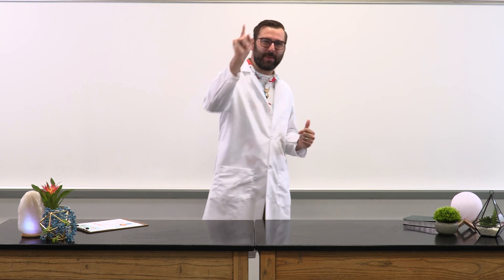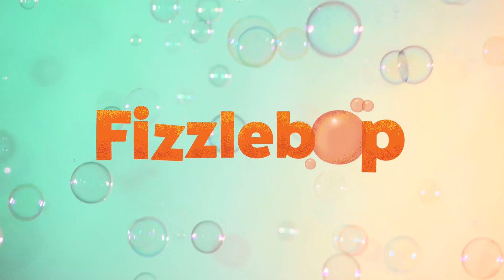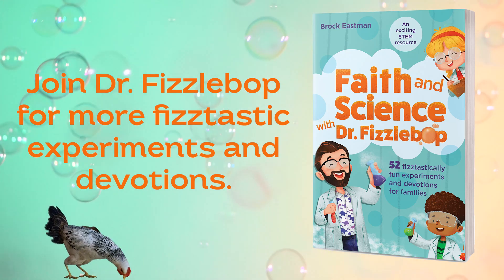I hope you've had as fantastic a time as I have here at Fizzabop Labs. Until our next experiment, remember: our amazing creator is ecstatic about you and he will always be here for you. Thank you.